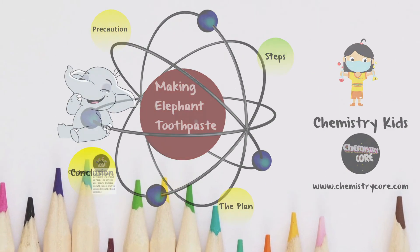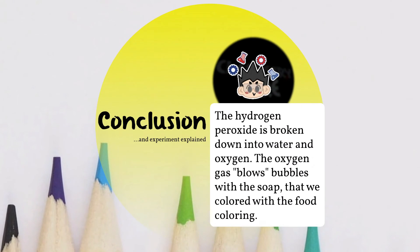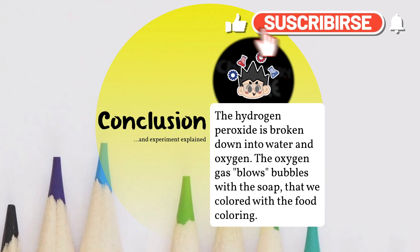So why did our experiment work? Hydrogen peroxide is broken down into water and oxygen. The oxygen gas blows bubbles with the soap that we colored with the food coloring.